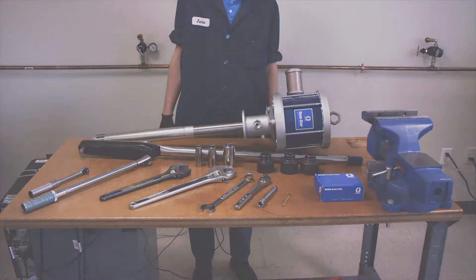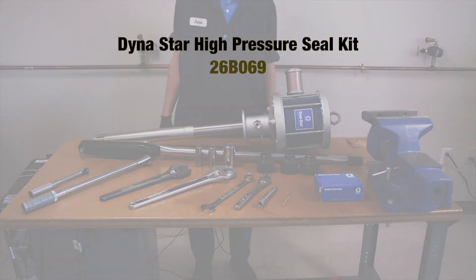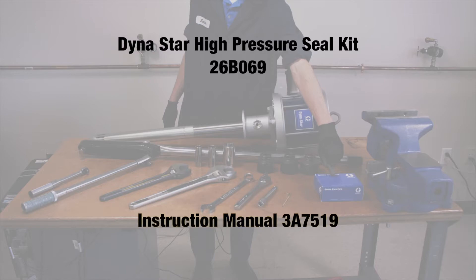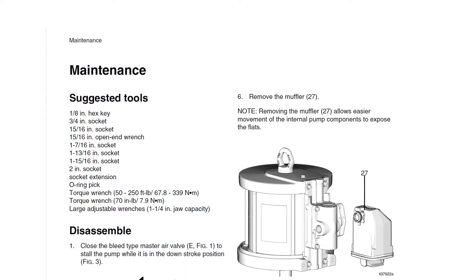Before starting, make sure you have the Dynastar high-pressure seal kit, number 26B069, instruction manual 3A7519, and these tools.